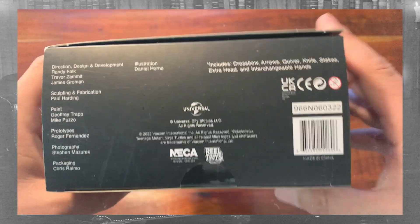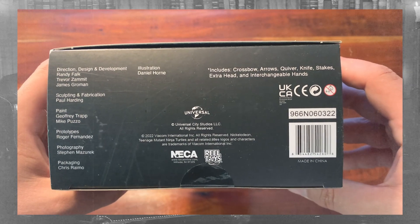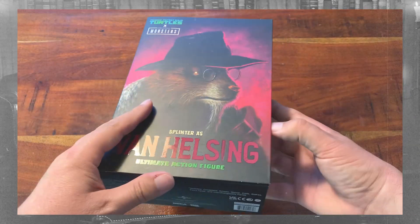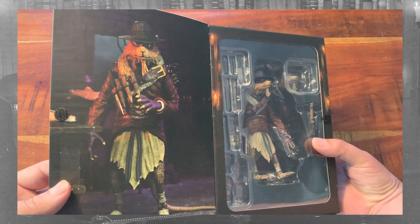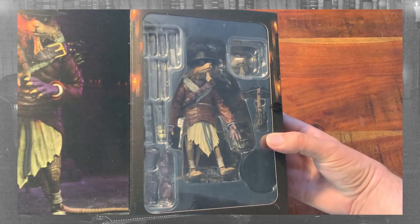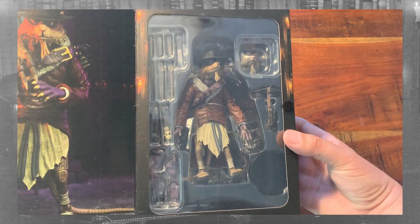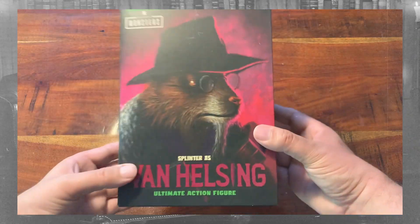And as always, we're going to look at the bottom of the package and thank the people who have brought us these awesome figures — you guys killed it. And if you ever forget what's inside the package, you've got this handy dandy accessory list. Opening up the front flap, we get an image of Van Helsing Splinter with all of his vampire hunting gear, and over here we have his window box with him laid out with all of his accessories. But I'm ready to get my hands on it, so let's check him out.